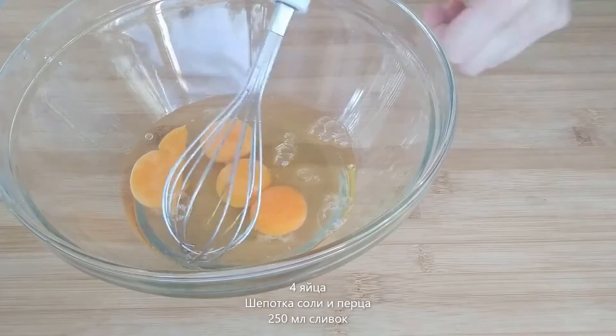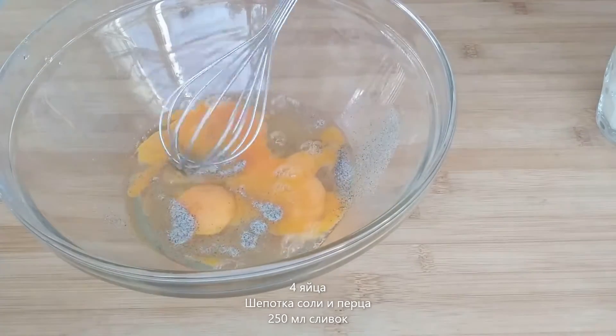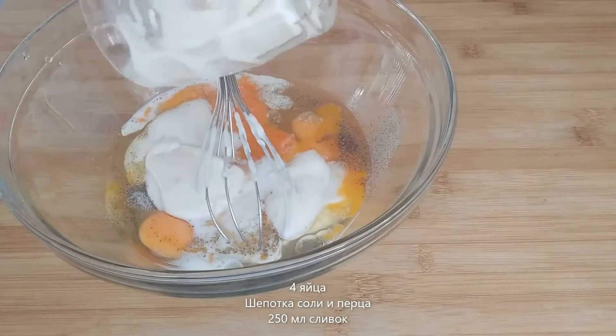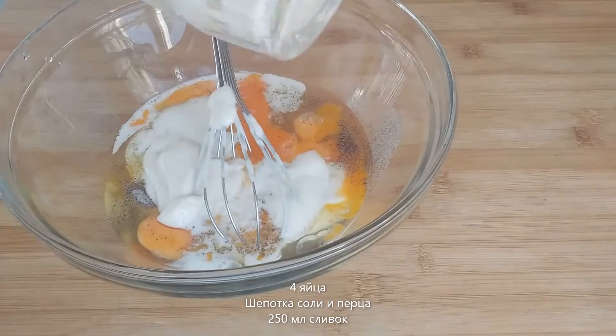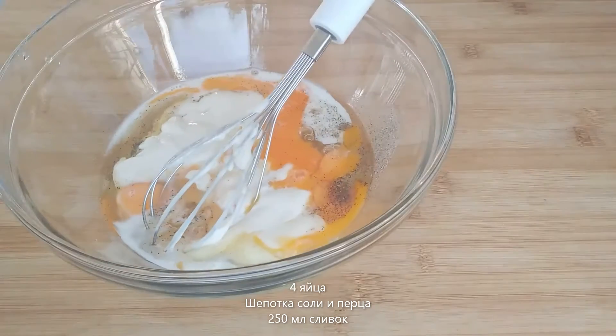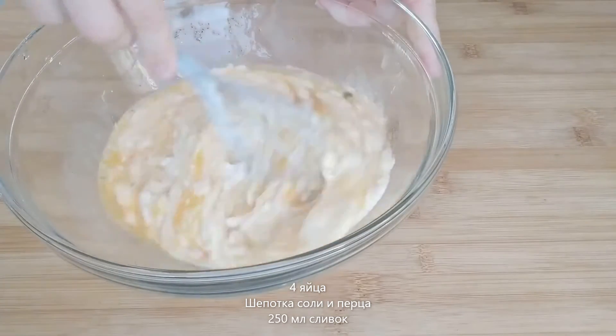Whisk four eggs with 250 milliliters of whipped cream. I am using medium-sized normal regular eggs, some salt and pepper, and as I said, 250 milliliters of whipped cream. Whisk it well until it comes to a very nice and smooth consistency batter.